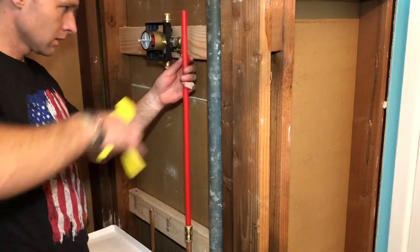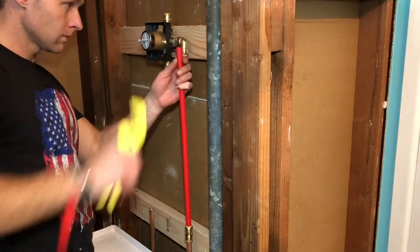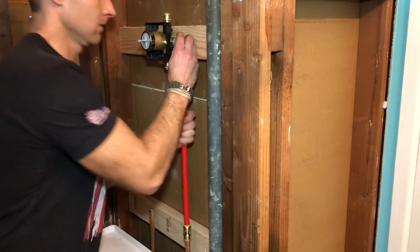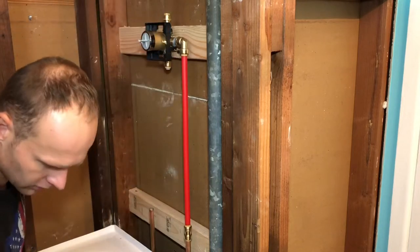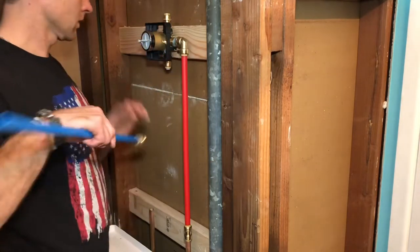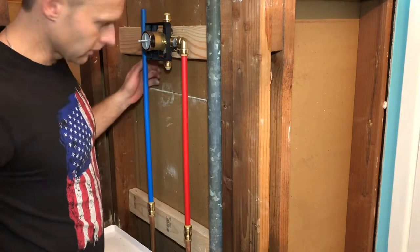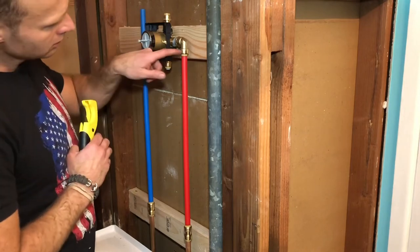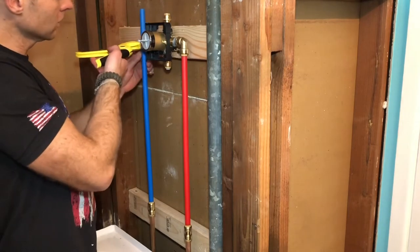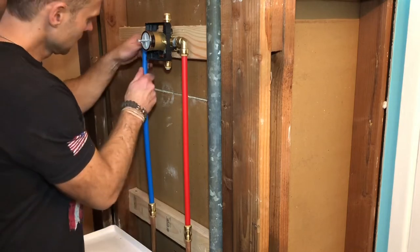I'm going to measure this out here and cut it. Snap it in. We've got it disconnected. Hot. Put in the cold water. Cut. I'm cutting right about this line, right when the indent starts, just so there's a little extra plastic pipe in so it will bend anyway.